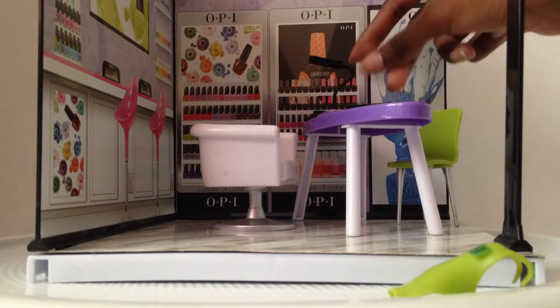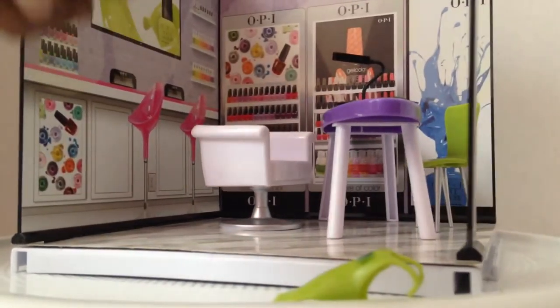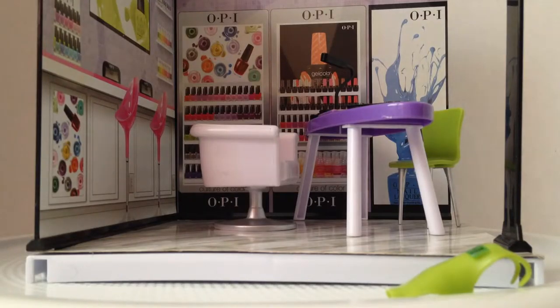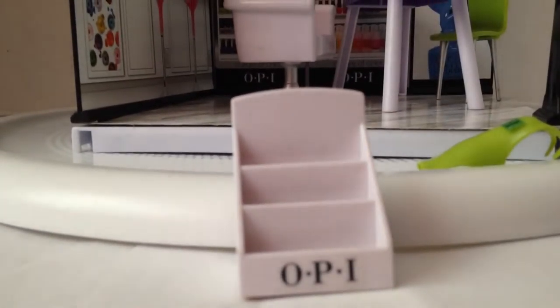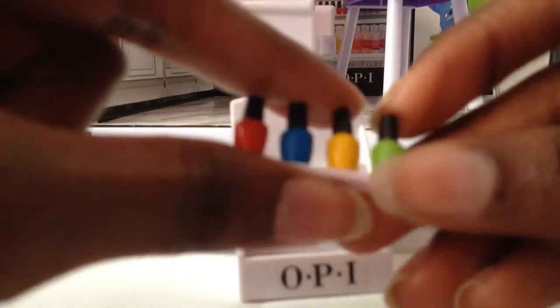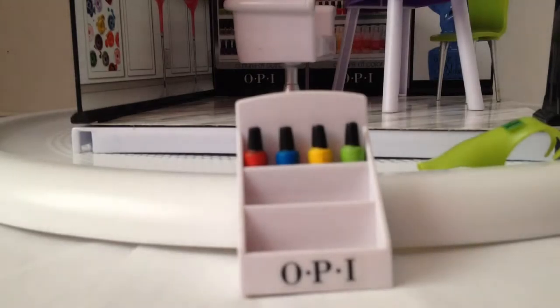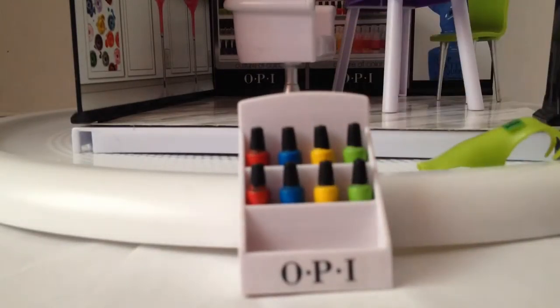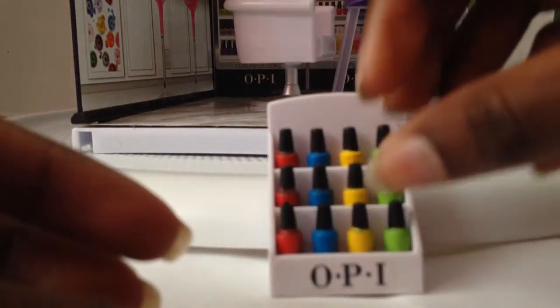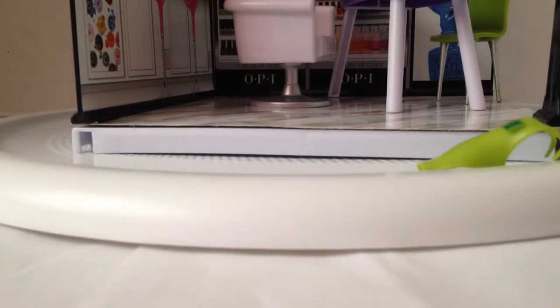I think that's like the hand drying thing because it looks exactly like those, except it has a light, which is pretty cool. Then you get this nail lacquer stand — let's put it there. You get these little stands, and then you put the three red, three blue, three yellow, and three green nail polishes on the three stands. And then you put a stick there.